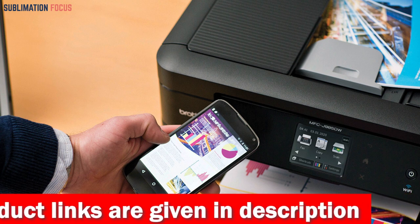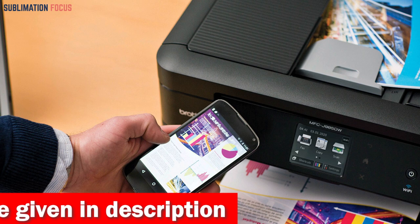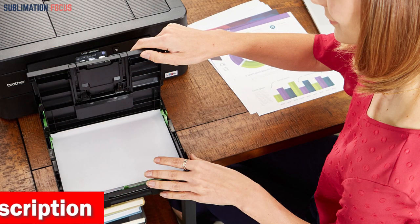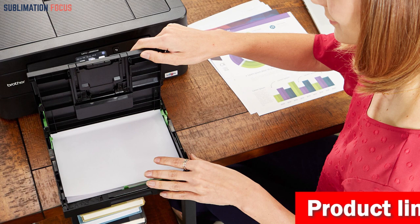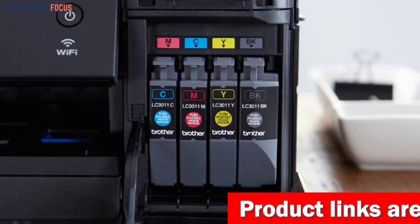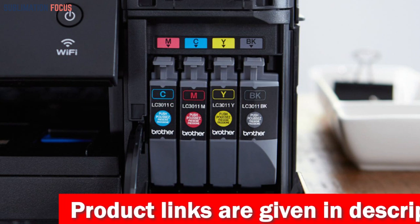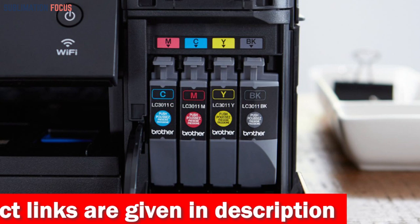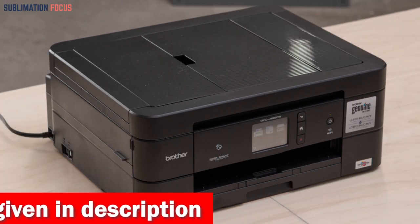The Brother printer also offers cloud connectivity, allowing you to scan directly to popular cloud services like Google Drive, Dropbox, Box, and OneDrive. Its automatic document feeder and 100-sheet capacity paper tray make it versatile for handling various paper sizes and printing needs. This printer uses Brother genuine inks, ensuring high-quality prints and optimal performance. Amazon Dash Replenishment is enabled, so you'll never have to worry about running out of ink.